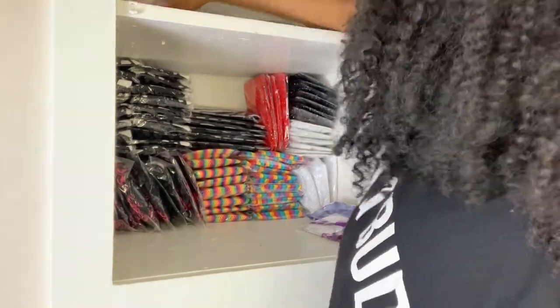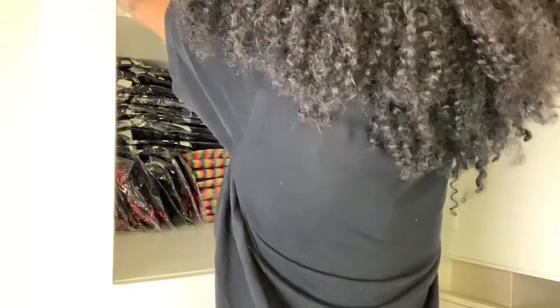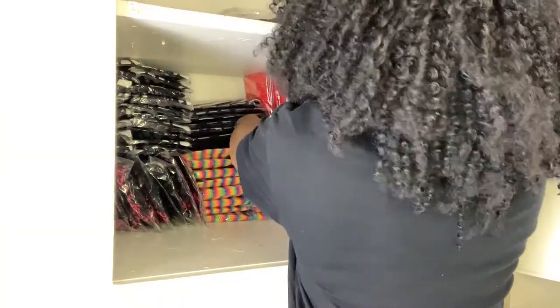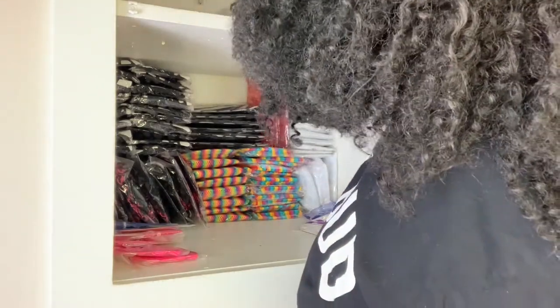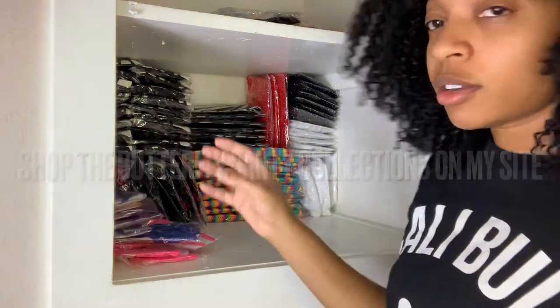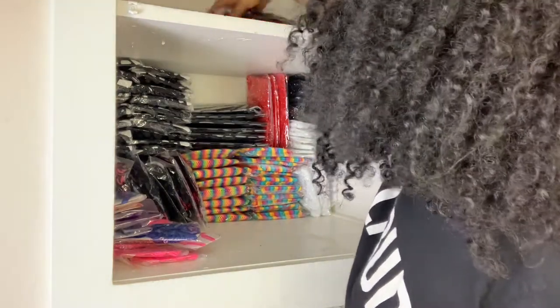Now we have a couple rows left. I think I'm going to save these for the pajama section, which is going to go on the shelf above — that's where I put all my larger inventory. My underwear and panties are in the kitchen because those are the most ordered, so I literally just leave them in their own little drawer in the kitchen and I pack my orders there because it's the most spacious area.